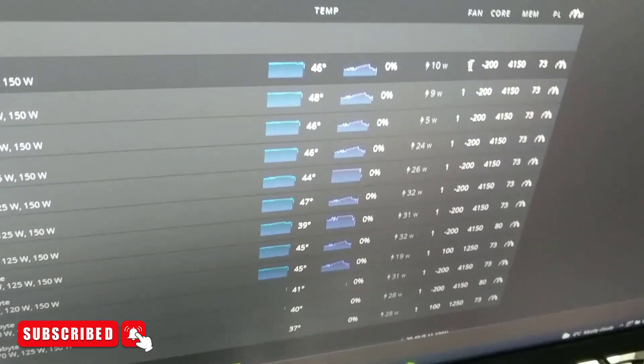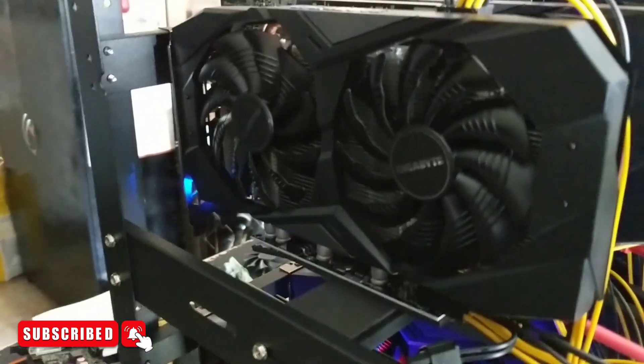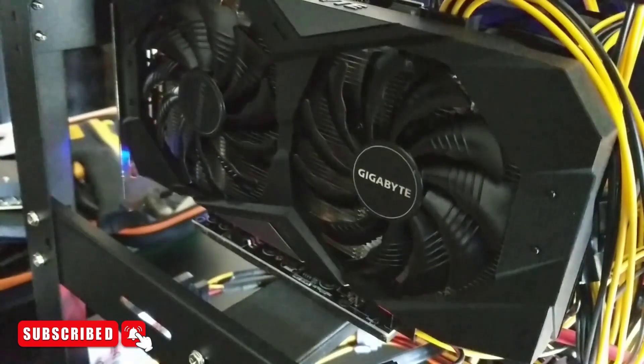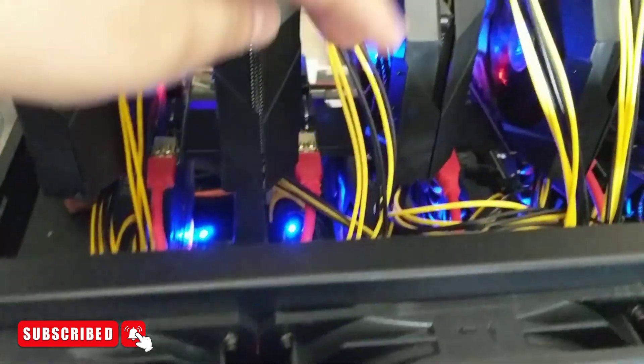What I did was I set every single fan to 1% in Hive OS. When you set every single fan to 1%, what ends up happening is the fan basically stops and goes — it can't stop completely but it will stutter. So I went through the entire rig and found the one GPU that wasn't stopping and going. That was this one here. I just followed the red data wire down and followed it right down to the offending card.